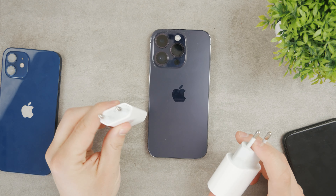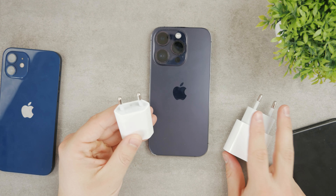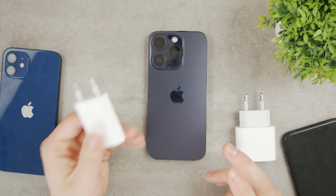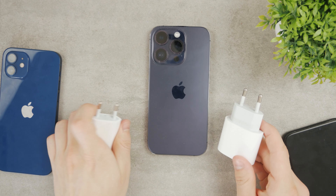You can use the original 5W, which is going to charge your iPhone normally. It's not going to be a huge deal, especially during the night, because if you leave your iPhone plugged in the entire night, you'll definitely have a full battery in the morning. However, the bigger you get, the better — or is it the case?